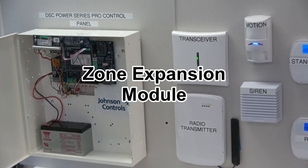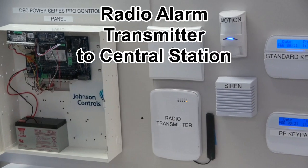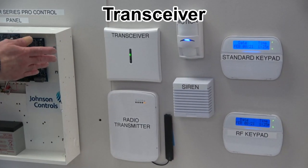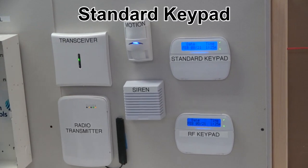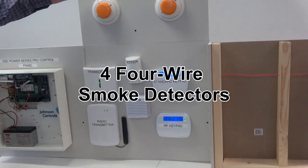This is a zone expansion module which is out in the field. This is a radio alarm transmitter for central station monitoring. This is a transceiver, an inside siren, a motion detector, an RF keypad, a standard keypad, and four four-wire smoke detectors.